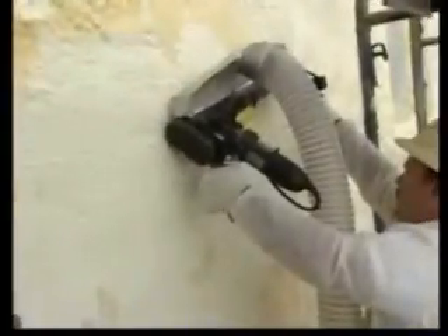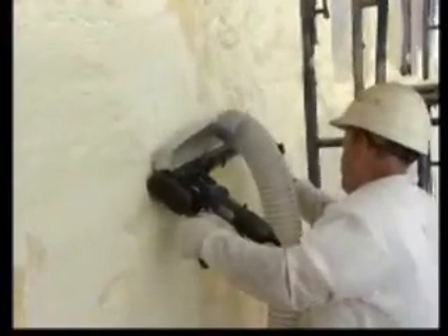The patented technology is not only revolutionary in moisture protection — it is the perfect alternative to inferior systems that have been plagued with failures and lawsuits. So, what makes the Masterbond SP system so unique, and how does it work? Let's take a closer look at this revolutionary new system.